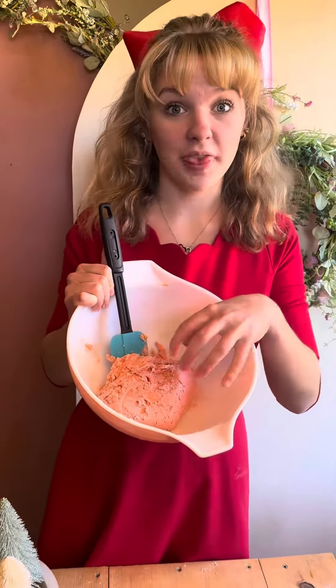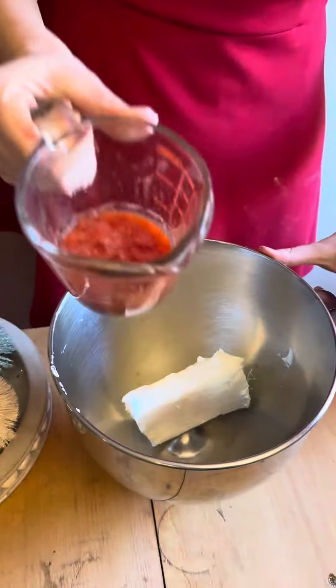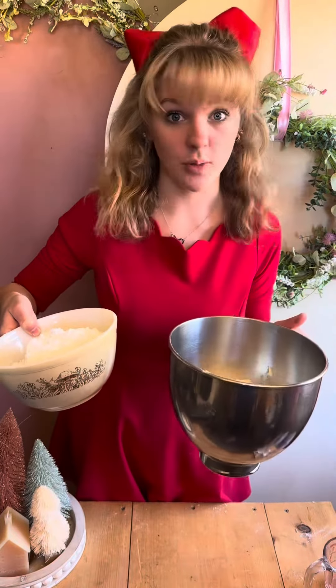Once your batter comes together it's gonna be super thick, so don't be alarmed. While that dough's in the fridge we're gonna make our filling. You're gonna start with one block of cream cheese and three tablespoons of blended up strawberry. While it's mixing you're gonna add three to four cups of powdered sugar one scoop at a time, because we don't want a disaster.